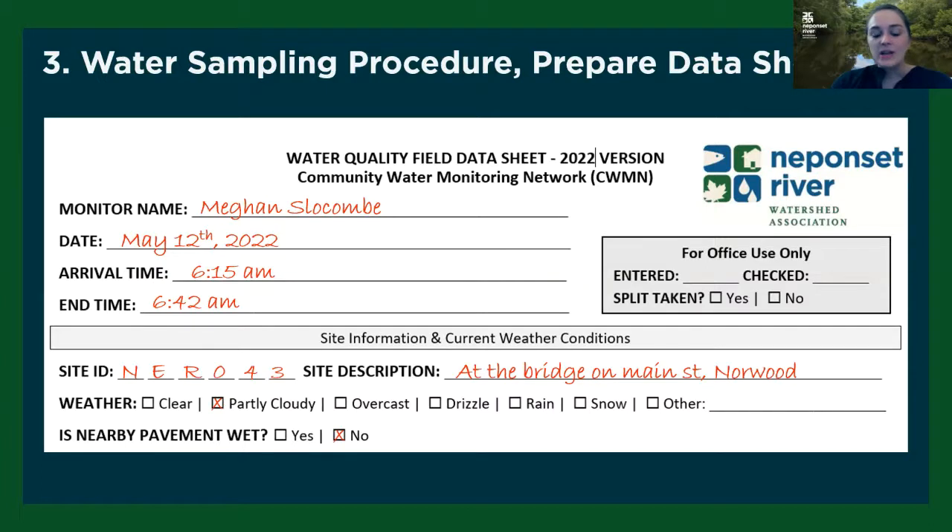Then, pretty self-explanatory, just mark down what the current weather is, and then whether the nearby pavement is wet. This last question helps us see any potential small differences in weather and rain patterns between different sites. There's also a gray box — you don't need to worry about that, it's just for office use.